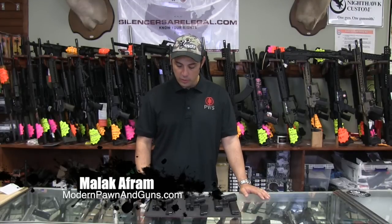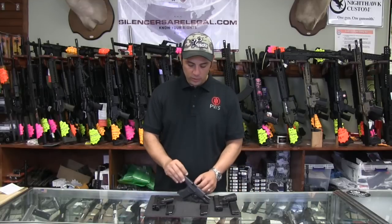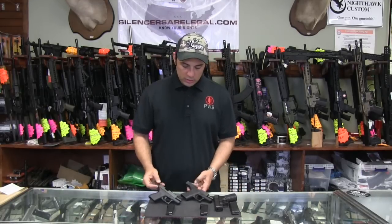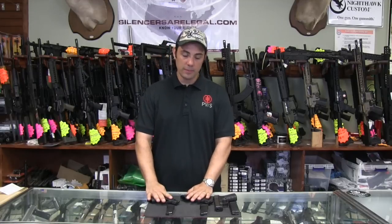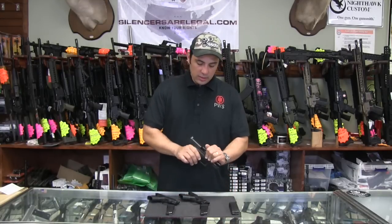How are you doing guys? Malik over at Modern Pond. Today we're going to be talking about a few self-defense pistols. A couple of them are relatively new on the market, one in particular being the Glock 43. The 42's been out for a little bit. We're going to do a little rundown on the Glock 42 versus the 43, and what we're going to use as a bit of a baseline is the Glock 19.